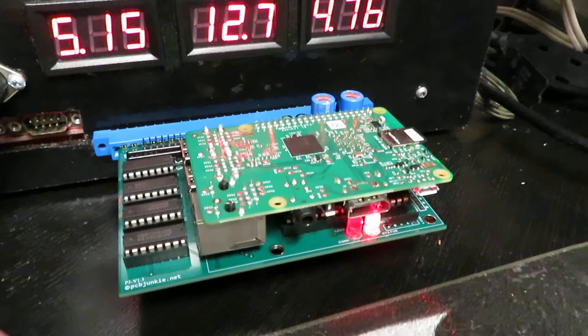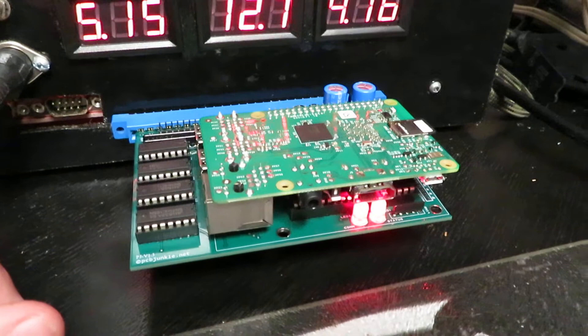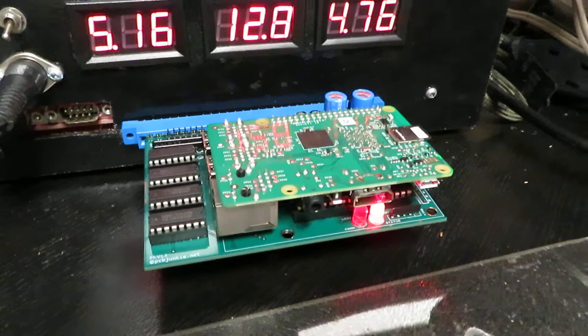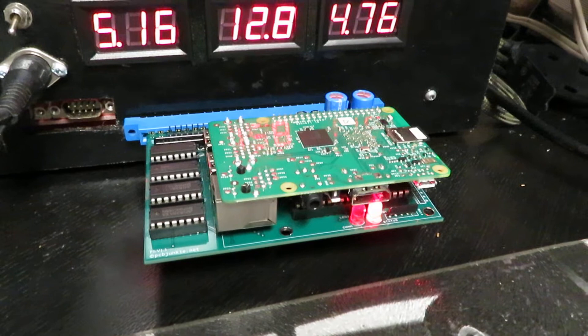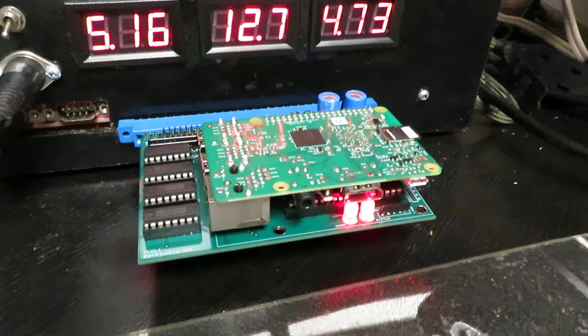While we're waiting for it to boot, let's talk about the images. The first image is a minimalist standalone image — I made a video on this before. It's basically the simplest, smallest image with the quickest booting time I could achieve, based on Raspbian Lite.